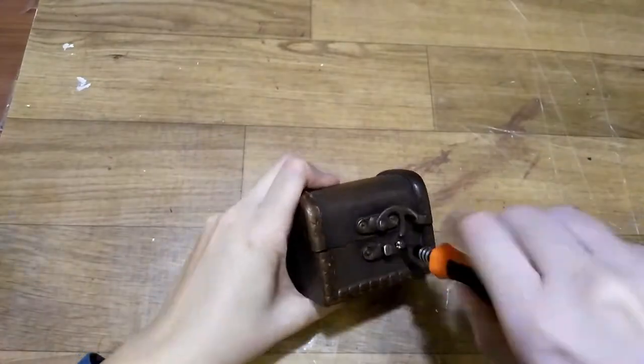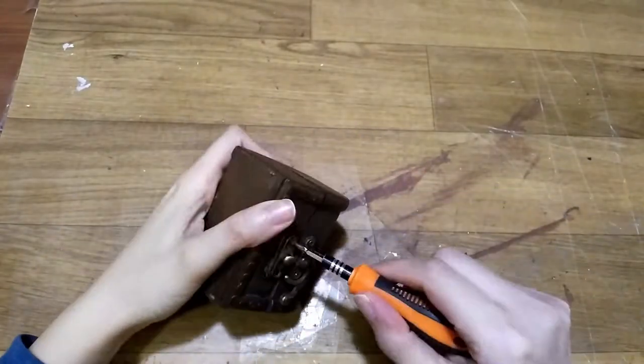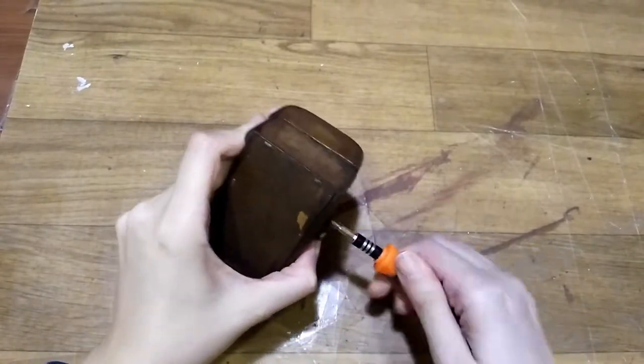Hi guys and welcome to Trinket Corner. Today I will show you how I made a D&D Mimic dice box.